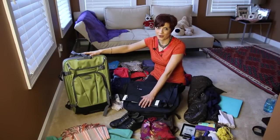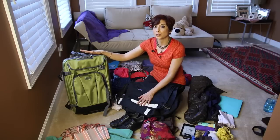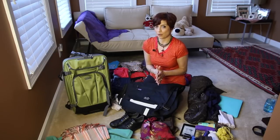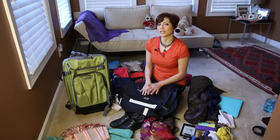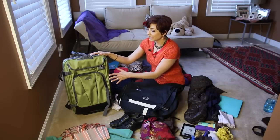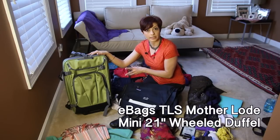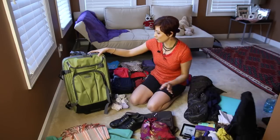Hi there, welcome to my second packing video. If you haven't watched the first packing video, click below — you can watch me pack for five weeks. I went to Europe last April and I only took a backpack and a carry-on. I got so many questions on different topics that I want to answer in this video about packing, and I am going to use a completely different luggage for my trip to Japan.